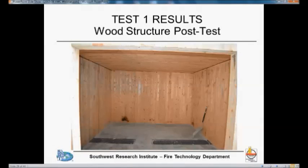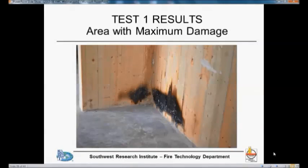Looking at the CLT ceiling, there's really no charring anywhere. We did have some charring on the walls in the location where the armoire was, and in the location where one of the bookcases was. In front, where the heaviest bookcase was, we had the maximum damage, but the char depth did not exceed a quarter of an inch.